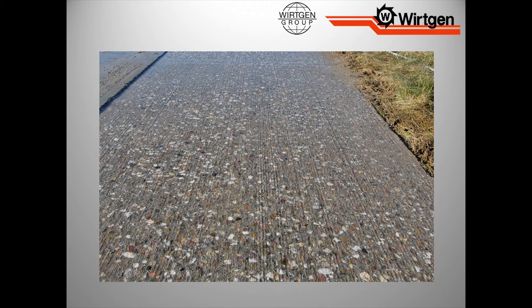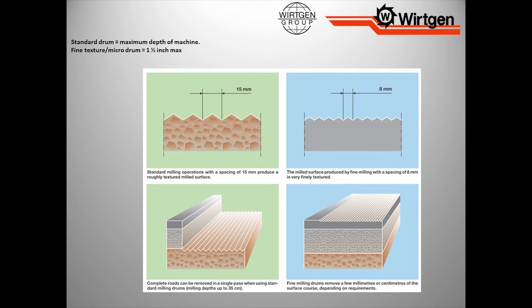Then you'll have a texture that looks very smooth. A lot of times when we use a fine texture drum, we're going to leave it open for traffic for a while. Sometimes you may see this on a curvy mountain road where they've had a lot of run-offs — they may just come in and fine mill the corners just to get a little extra traction. Now, here's the trade-off between a standard drum and a fine texture drum. A standard drum at 5/8 spacing is made to mill the maximum depth the machine is capable of milling. A fine texture drum, we shut it down at an inch and a half. When I have that 5/8 space drum, I have all that area in between those wraps of teeth for material to flow. When I double the amount of teeth, I lessen the area that material has to flow.